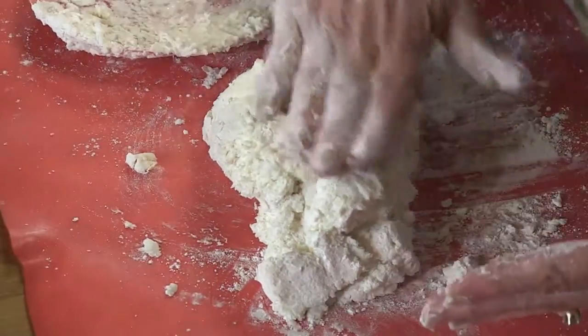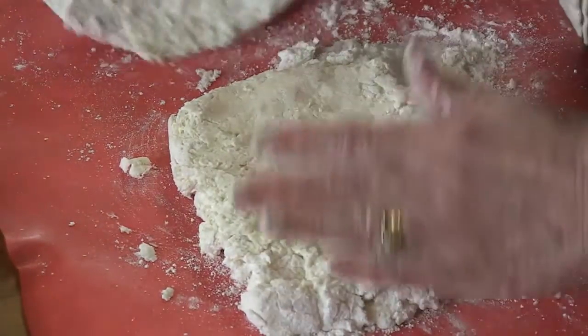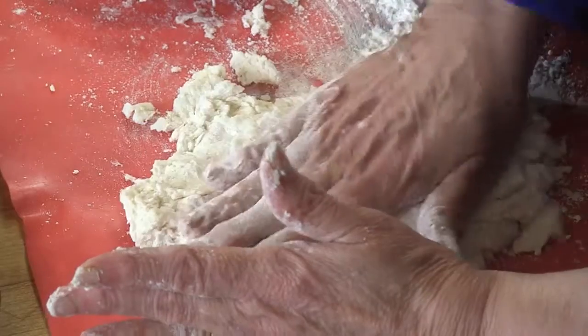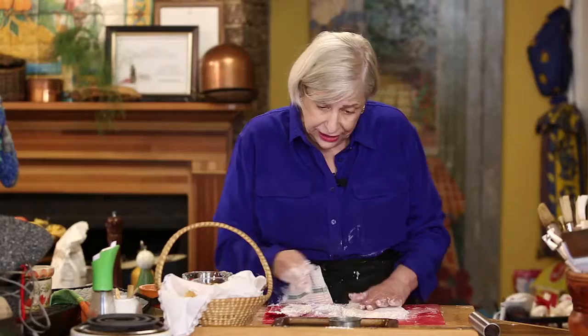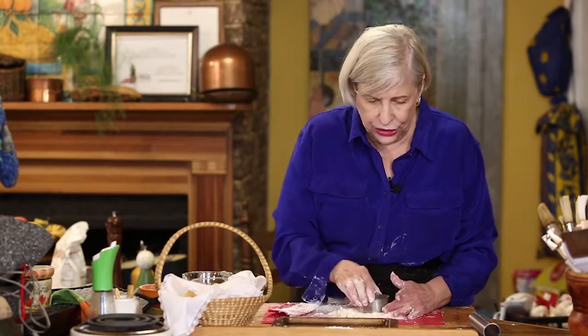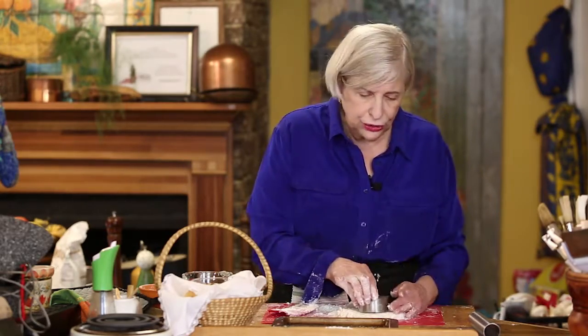I just folded it over in half, and then I'm going to fold it over in half again, and press it out according to the thickness that I want. How thick it is depends on how many biscuits you get. For two cups of flour, if you cut it big like I'm going to, you only get about four. But if you cut it in nice little ones, you'll get much more.